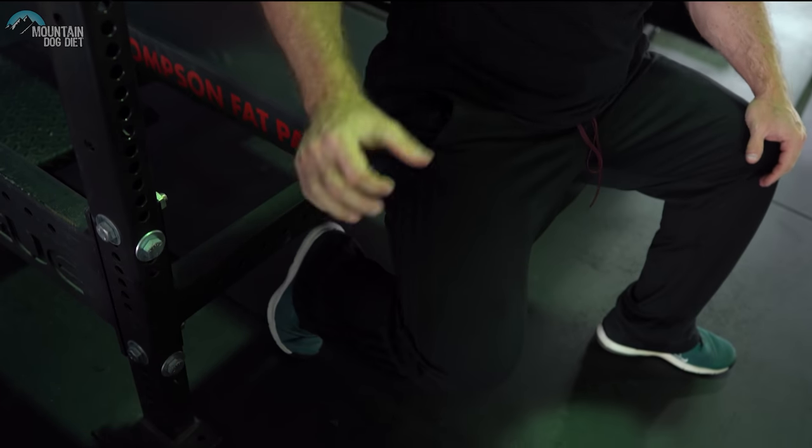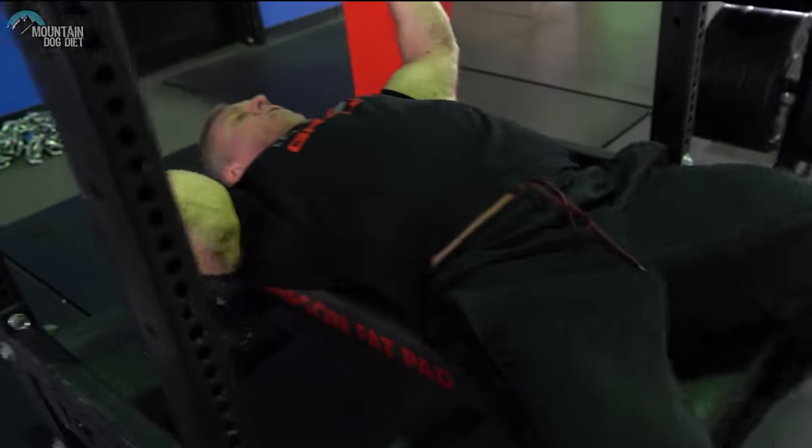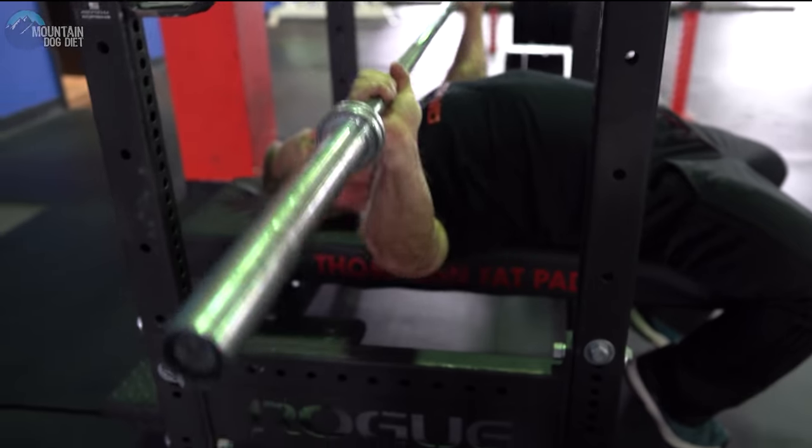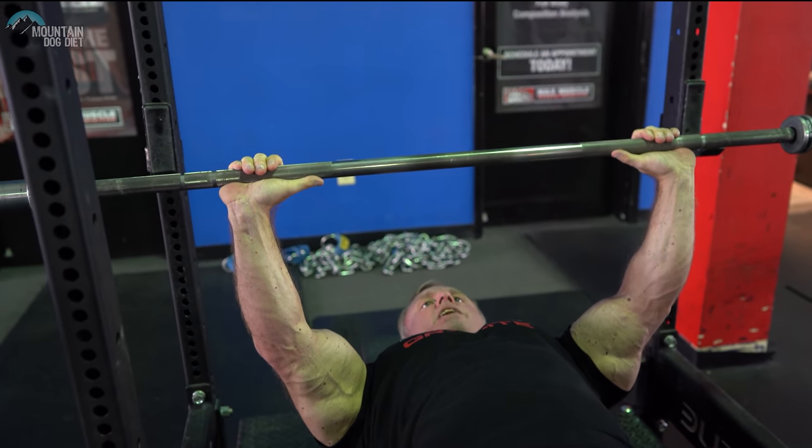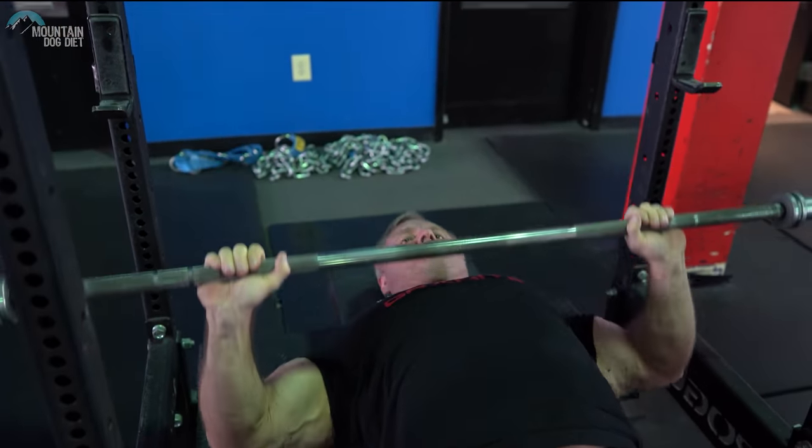Bodybuilders like to incorporate powerlifting into their routines, and I think that's excellent. But the form on certain exercises should be modified for a bodybuilder. If you see a powerlifter bench, a lot of times they're getting their feet under them, using a really wide grip, and really shortening their range of motion. A powerlifter's goal is to get as much weight from point A to point B as they can — that is not your goal as a bodybuilder. It's not just to get the most weight from A to B; it's to get maximum chest activation and some range of motion. So instead of that powerlifting form, I'd rather see you get a medium grip with your feet out, drop the weight down with your elbows in that middle position. See how much more range of motion that is.